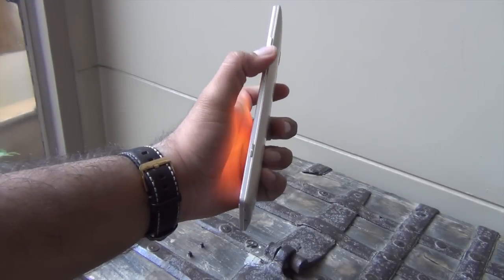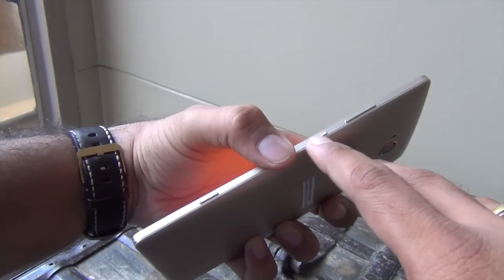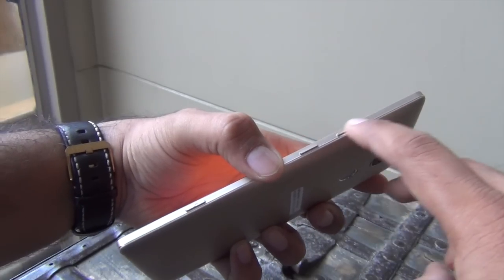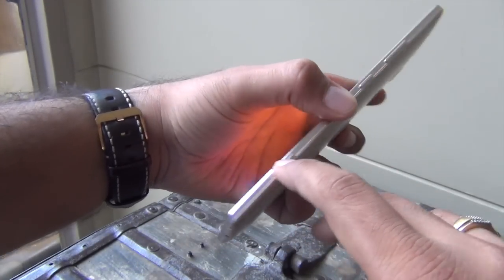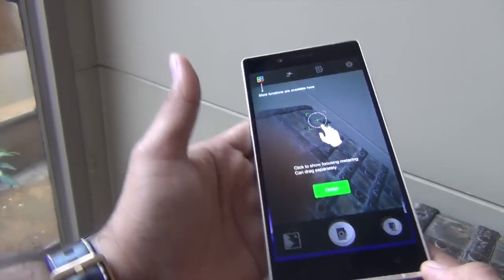In terms of build and design, this phone looks impressive. It comes with physical metal keys on the right-hand side — the power or wake-up key in the middle, volume rocker on top, and on the bottom you also get a dedicated camera key. This phone is camera-oriented and you can long-press this to launch the camera.